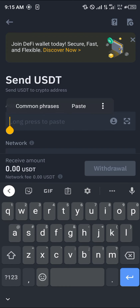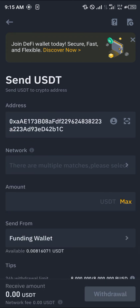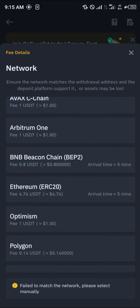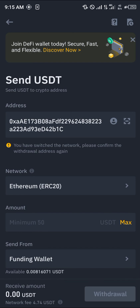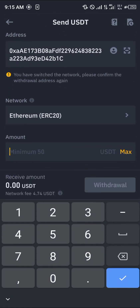Click on Withdraw, then select USDT. Send via the crypto network by simply pasting your wallet address from MetaMask. Paste it in here and select the network you're sending it through — that's ERC20. As you can see, the gas fee is quite high.